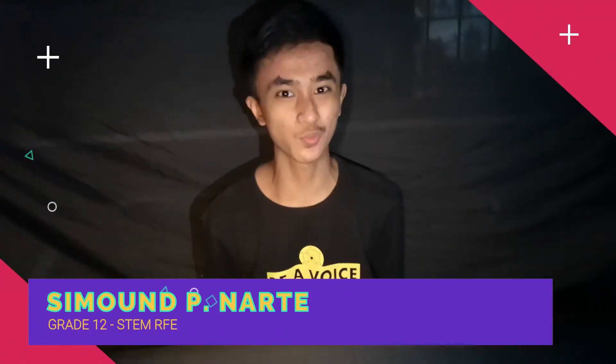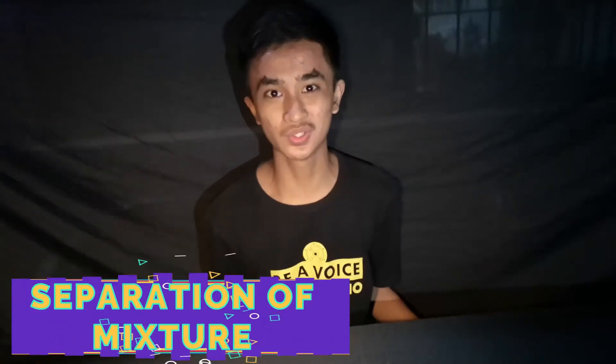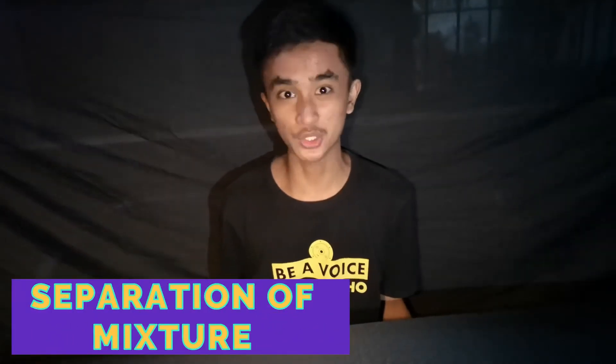Good day everyone! I'm Simon Pinarte and welcome to my vlog. We're going to do the separation of the following mixtures, which are this, this, and this. So what are you waiting for guys? Come on, let's start!